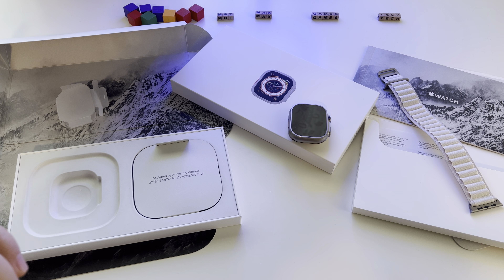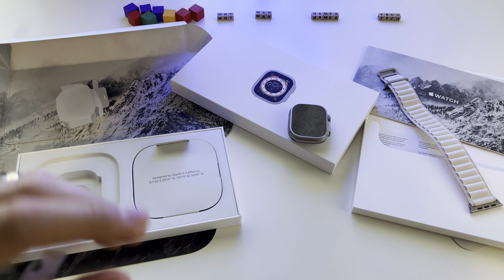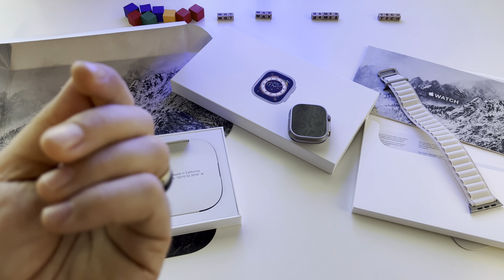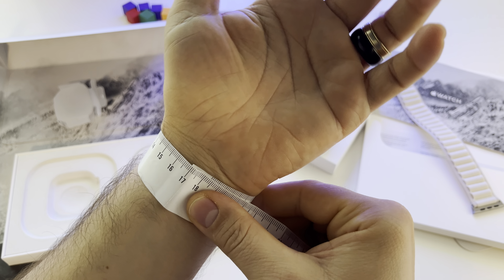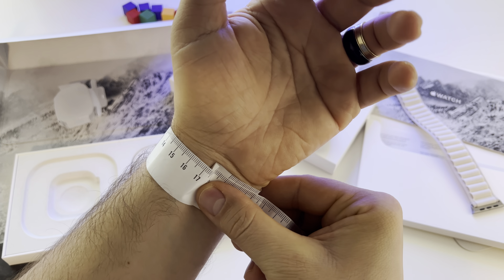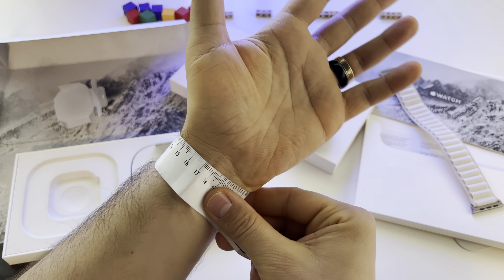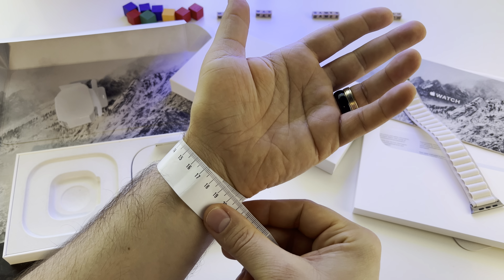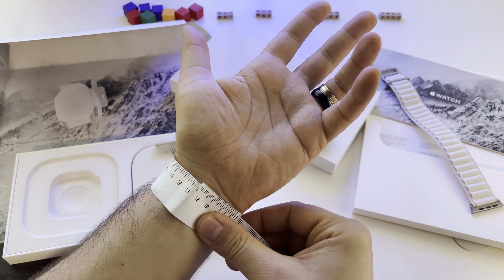Let's put it on, but first let me measure my wrist so you get an idea. My wrist is basically 18 and a half centimeters — maybe 19. So as you see here, 18.5 to 19 centimeters — that's my wrist size.